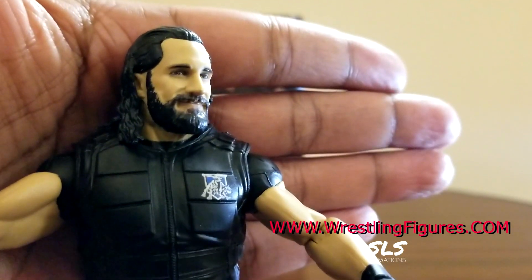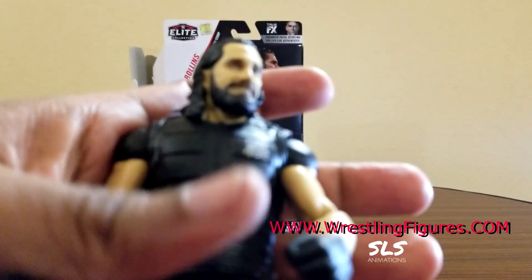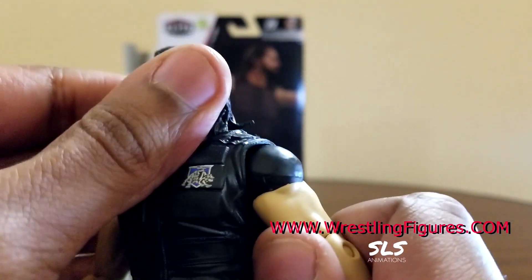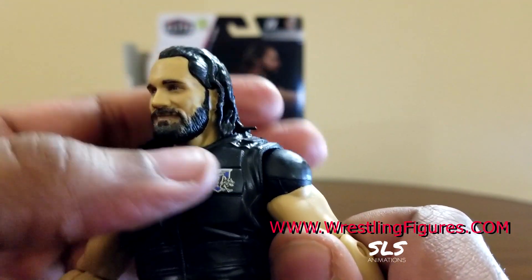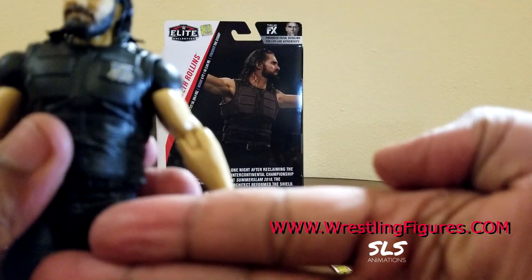Seth Freakin' Rollins - Mr. Burn It Down. You guys already know the rest; he's one of the biggest superstars on the brand today. If you guys are looking for this figure and want it early before the retailers get it, go to Wrestlingfigures.com.